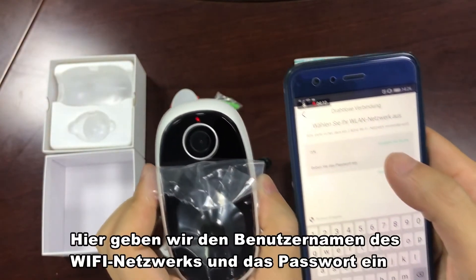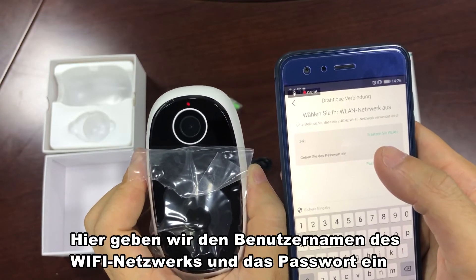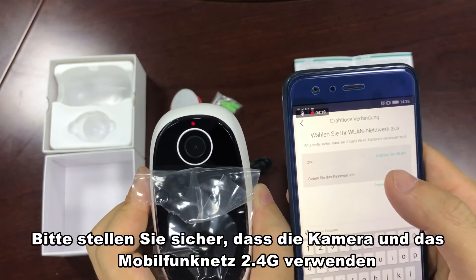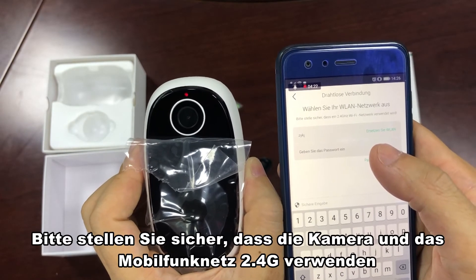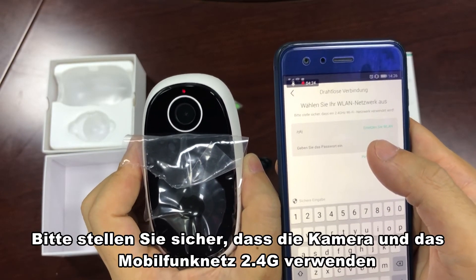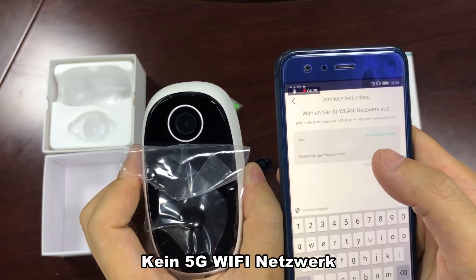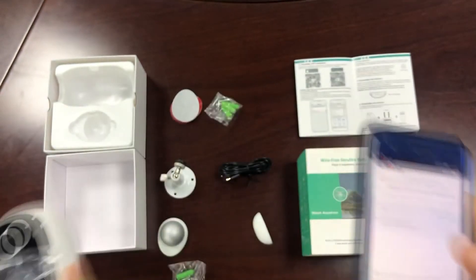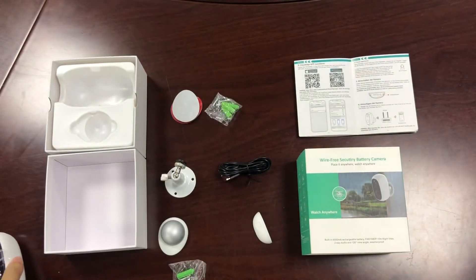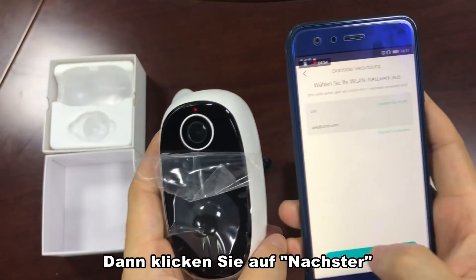Here we type in the username of the Wi-Fi network and password. Please make sure that the camera and mobile phone network are using a 2.4G Wi-Fi network, not a 5G Wi-Fi network. Then click Next.